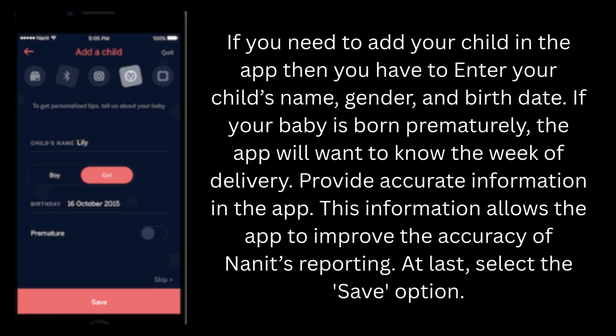If you need to add your child in the app, you have to enter your child's name, gender, and birth date. If your baby was born prematurely, the app will want to know the week of delivery. Provide accurate information in the app, as this allows the app to improve the accuracy of Nanit's reporting. At last, select the save option.